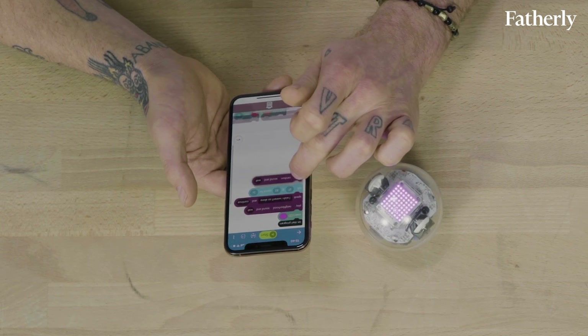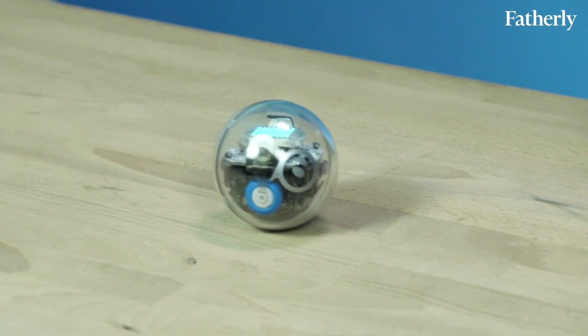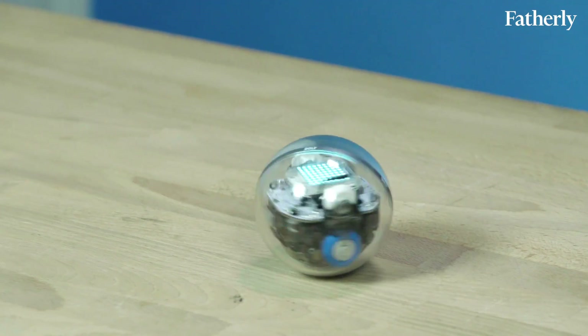What really blew me away was the Sphero EDU app. The way they use the block commands for coding is super intuitive, and the actions that they allow you to make are really fun, as you can tell. It's $149, which is pricey, but if you're going to invest in a sort of coding STEAM toy, I think this has a pretty good argument going for it. Thanks for watching.